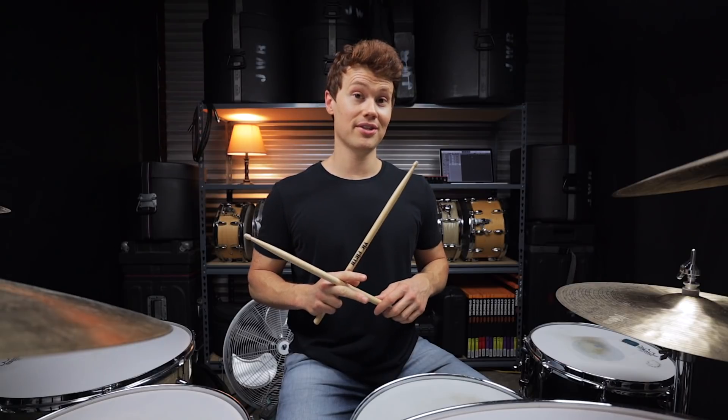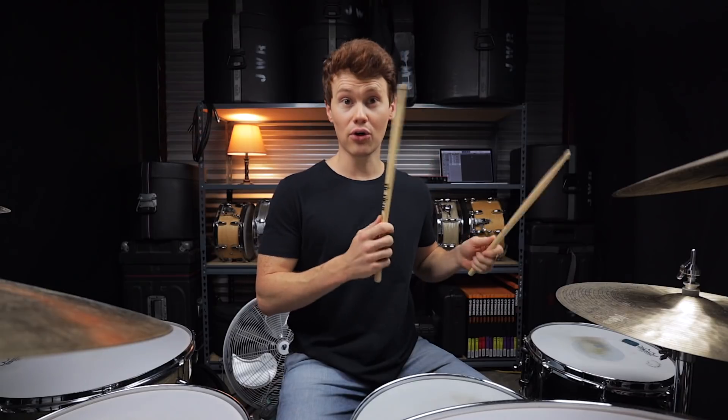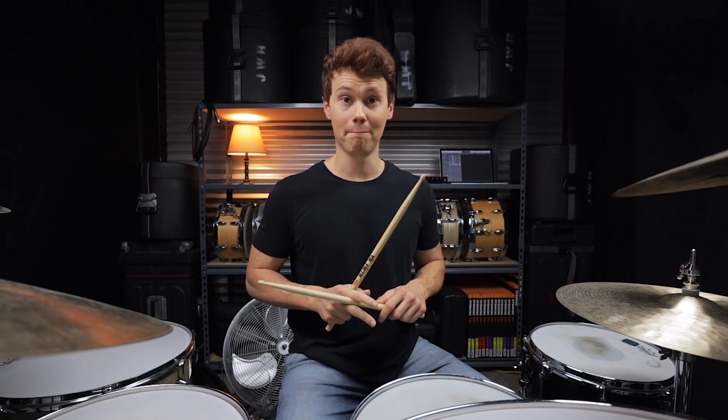You're also going to notice that it requires a good amount of effort to pull these beats off because your arms are moving the entire time. All right, let's get started. Groove number one is Move Along by the All-American Rejects.